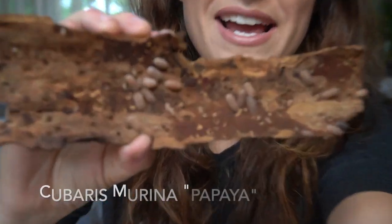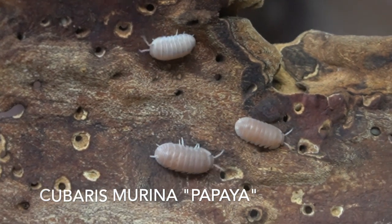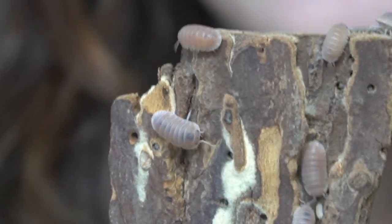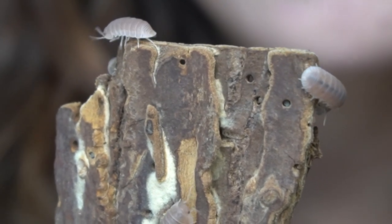If you noticed when I flipped the log initially, there were some Cubaris marina that were different from the others — those white ones are called Cubaris marina papaya. It is a genetic mutation that is more expensive than the normal Cubaris marina, but they have the exact same care and get just as big. The papaya have a beautiful pink hue — basically the albino version. They've been around for almost a year, and regular Cubaris marina can typically be found for under $20 for a starter culture.